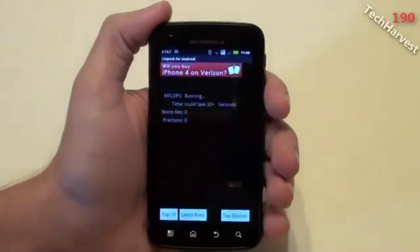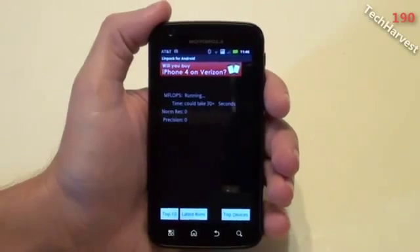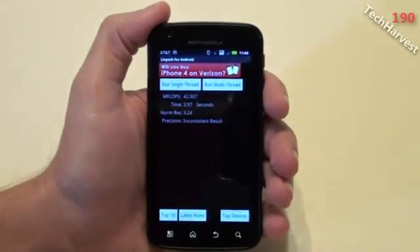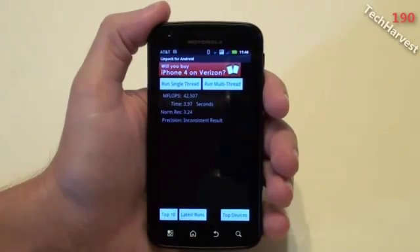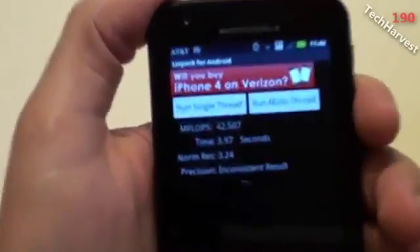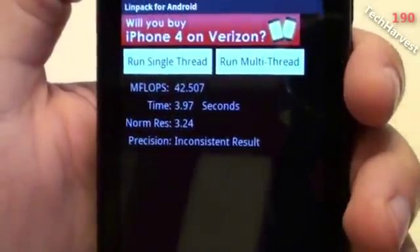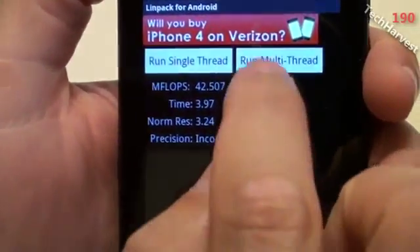So let me run the test here — click on Run Multi-Thread — and it's running right now. I got 42.507 megaflops. Let me show you right here. So let's run another test and see how that one runs.